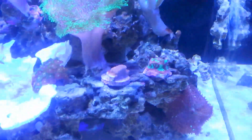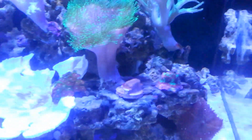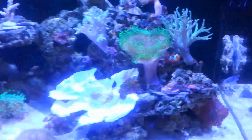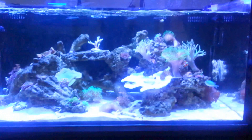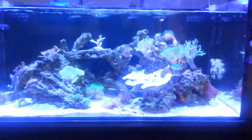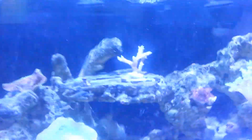I turned both of these Kessels from 100% right down to 15%. So for any of you who have LEDs or are starting with Kessels, you really have to take it easy with the intensity — start off real low and then kind of work it up a little.